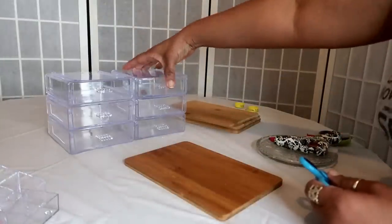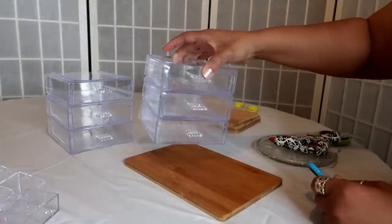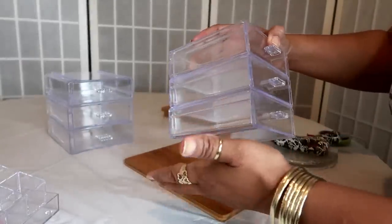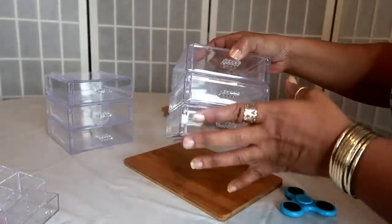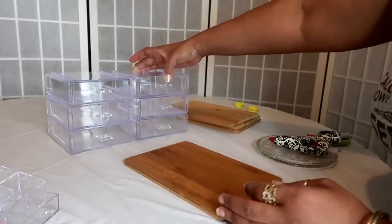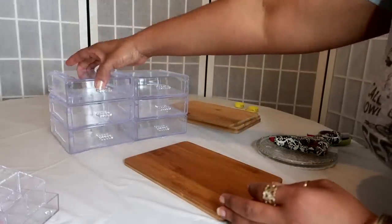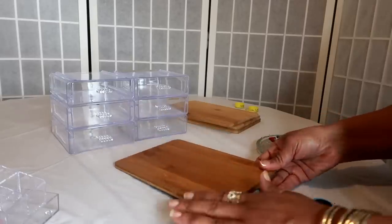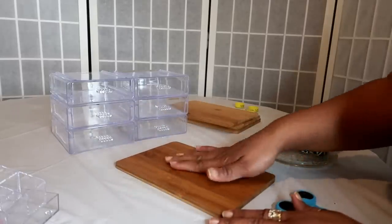Okay, so as you saw I just went ahead and glued the cabinets — the drawers — together. I could have used the E6000 glue but I don't think it's necessary, so I just went ahead and used the hot glue gun. I have those six together now. We are going to start doing the bottom part, which is going to make the whole cabinet rotate.